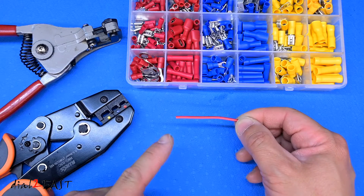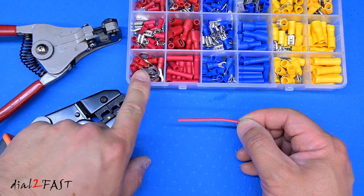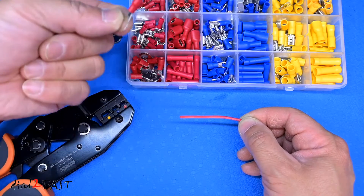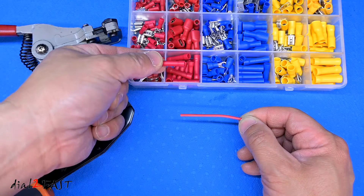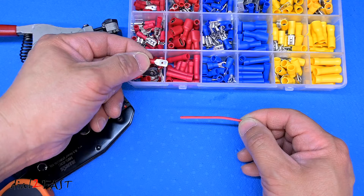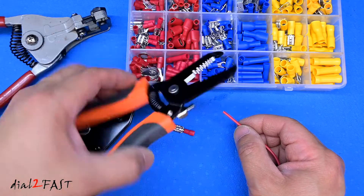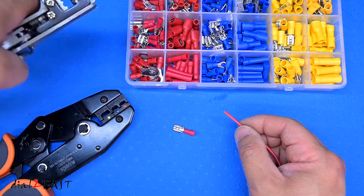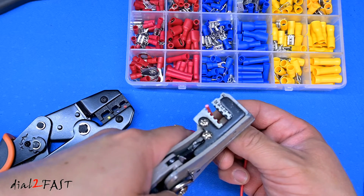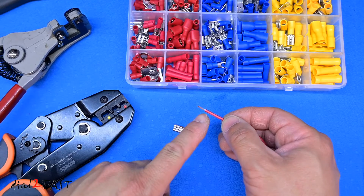Right here I have a piece of 18 gauge wire, and with this wire you'll be using one of the red connectors because the red one accommodates 22 to 16 gauge wires. So here I have a ring terminal, butt connector, a female spade connector, and a male spade connector. Let me show you how to crimp this connector on. Besides using the included wire stripper type, my go-to wire stripper is this automatic type — it's fast and easy. All you have to do is put the wire in the correct gauge hole, squeeze it, and it'll strip the insulation.